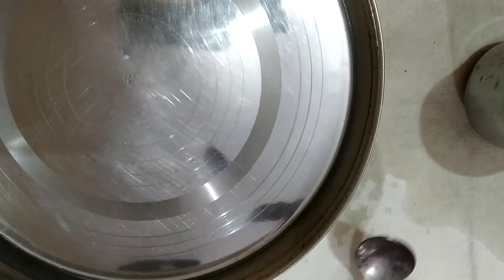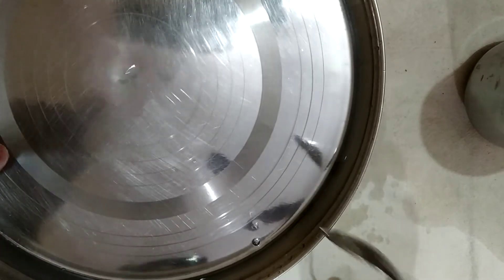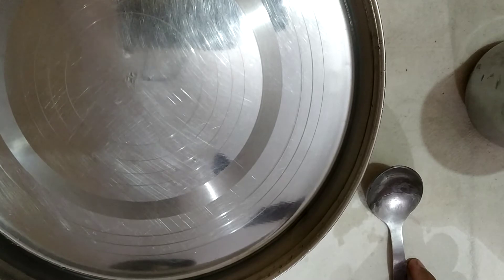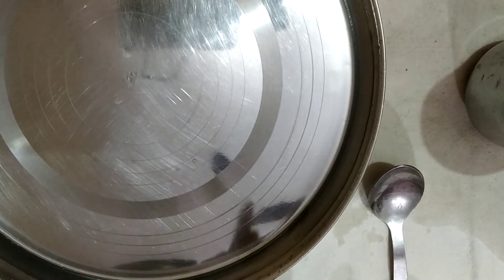Now look at the surface of the water. Can you see waves there? Now hold the dish. What change do you observe on the surface of water?